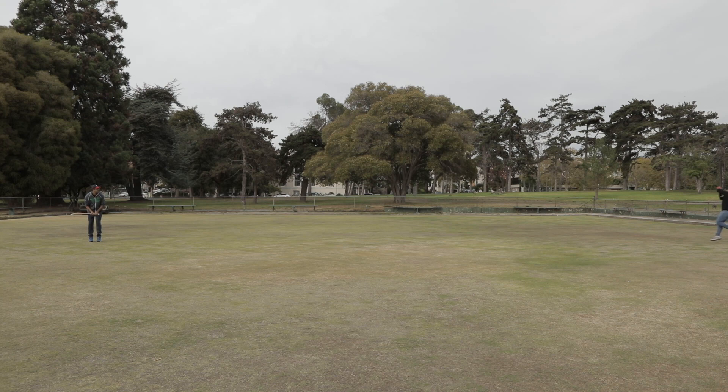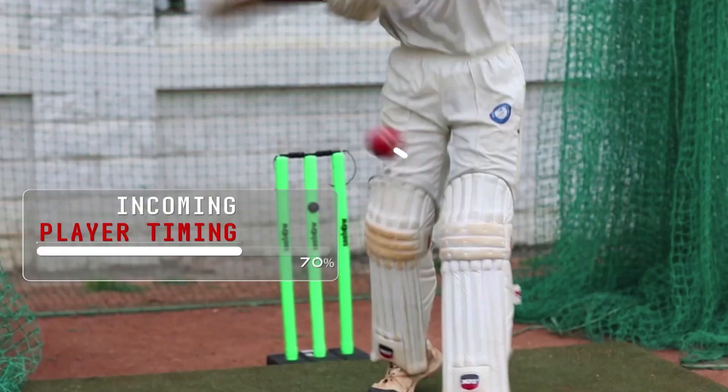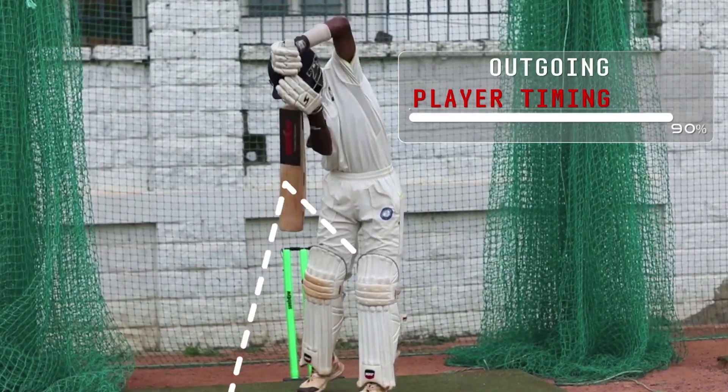Data gives you options in a situation. In a match situation you know what you're good at and what you're bad at, and you inculcate that over time. That's what data gives you — in a current situation, whether this is an option you should be taking which you have not taken in the past.